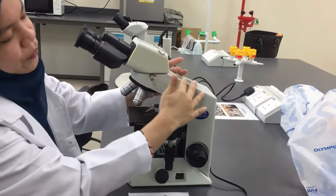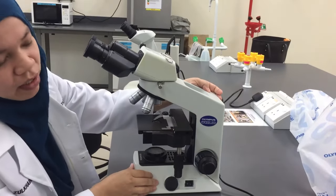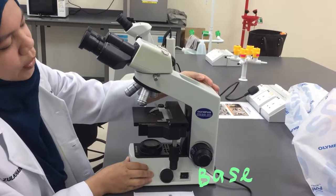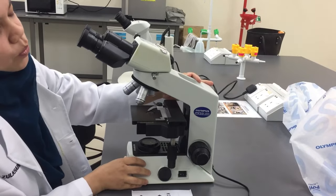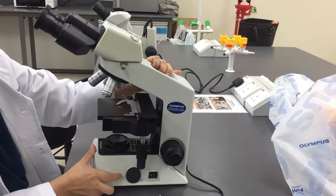As you go down, this is the arm of the microscope and this is the base of the microscope. When you want to hold the microscope, you need to hold the arm and also the base when you want to carry the microscope.